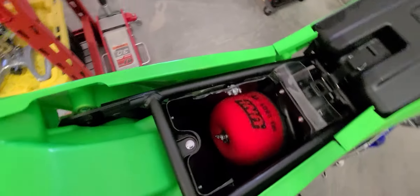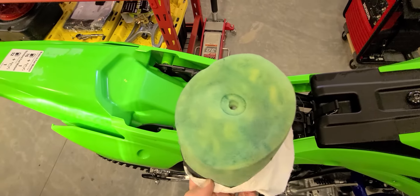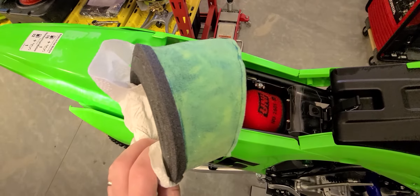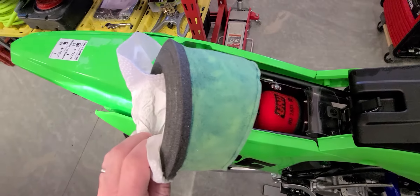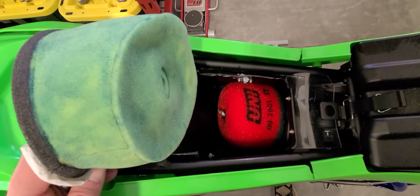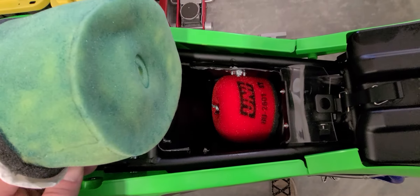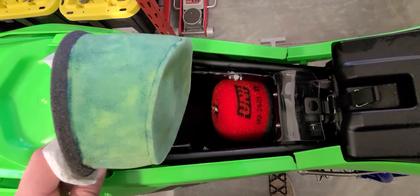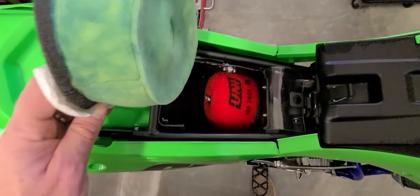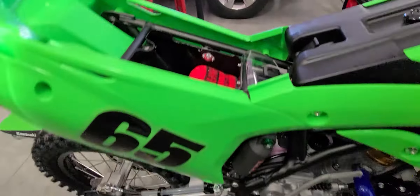Here's the stock filter — that's what you're replacing. These stock filters are just horrible. I'm sure they do a good job, but nothing in comparison to the Uni. It's a good fit, it seals really good, and I wouldn't be surprised — I probably wouldn't even notice it — but I'm sure there's some kind of performance benefit over the stock. It probably flows better.